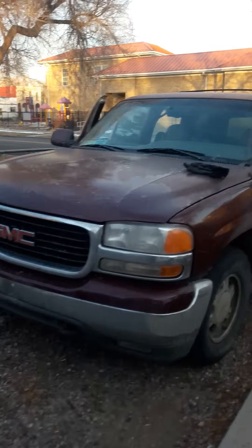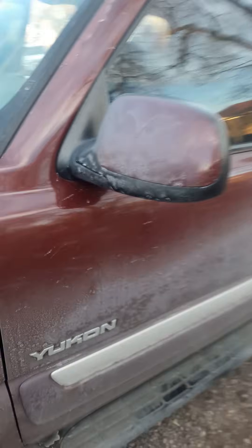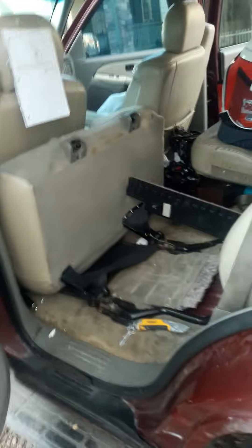This is a 2000 GMC Yukon — the fuel pump went out on it. Be sure it's your fuel pump before you attempt what I'm about to do. The fuel pump is located on the driver's side back seat.